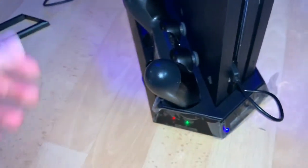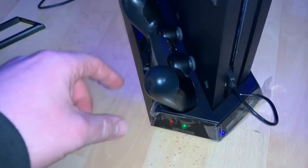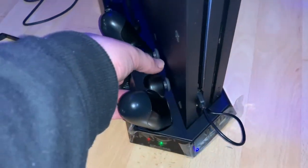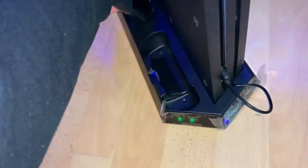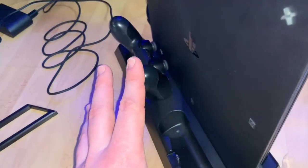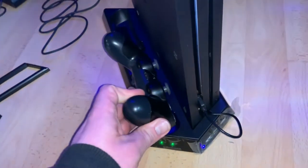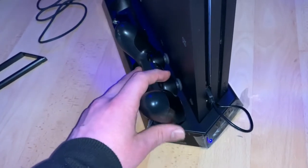It has some extra things on board: the charging dock for two controllers, three USB hubs, and of course the fan. I like it very much and I will use it often — and it's not so expensive. Thanks for watching, please subscribe and give me positive feedback. See you next time on my channel, soon!